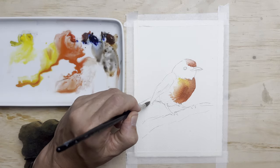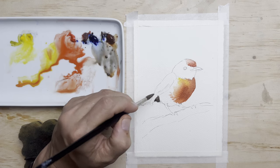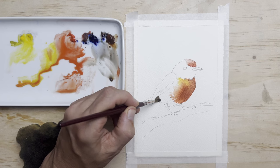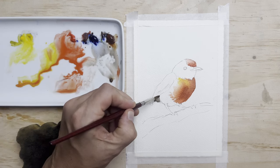I'm using my ultramarine blue and burnt umber to mix a grey, or a very desaturated brown, and start with some of the tail feathers that are sitting under the wing.